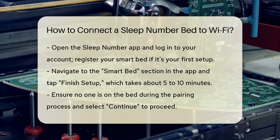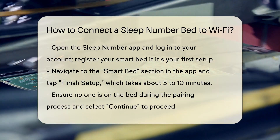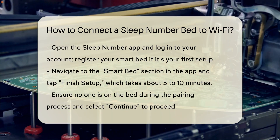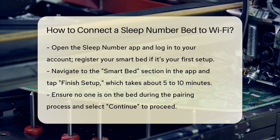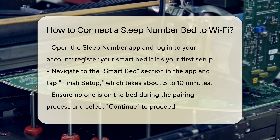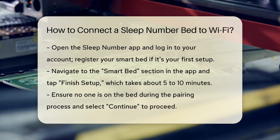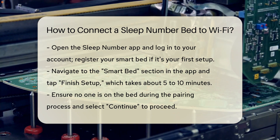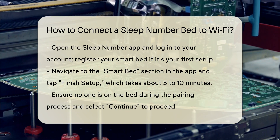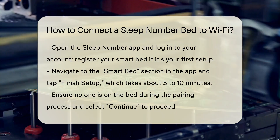Connecting to Wi-Fi: Go to the Smart Bed section in the app and tap Finish Setup. This process may take around 5 to 10 minutes. Ensure no one is on the bed during the pairing process and select Continue to proceed. You will then need to connect your bed to your Wi-Fi network. Select your Wi-Fi network from the list and enter your Wi-Fi password. Note that Wi-Fi passwords are case sensitive and networks with special characters may cause issues.